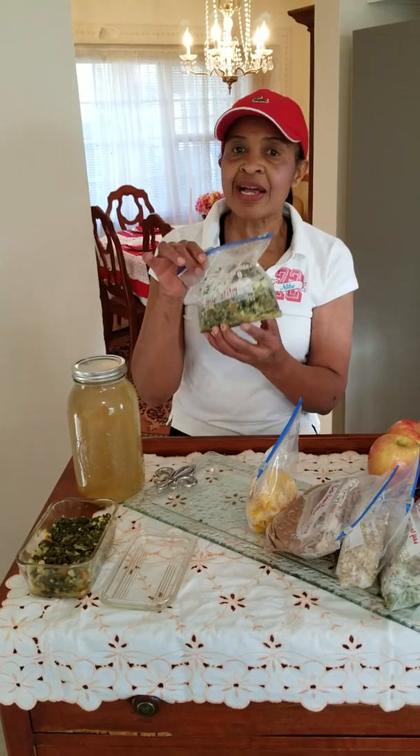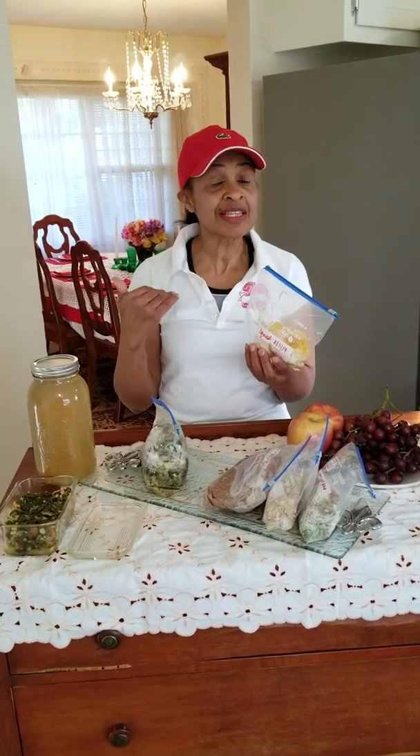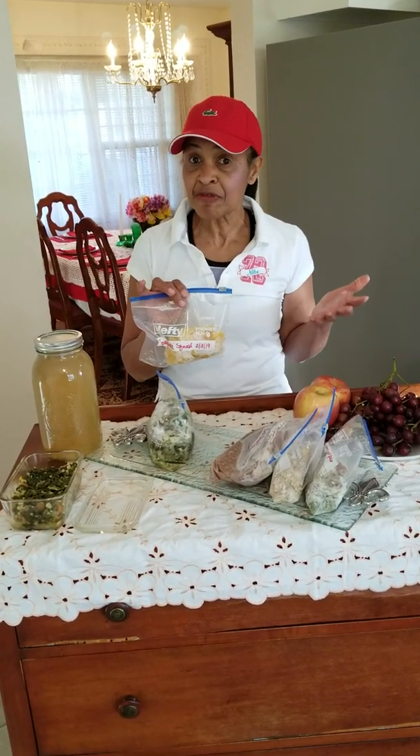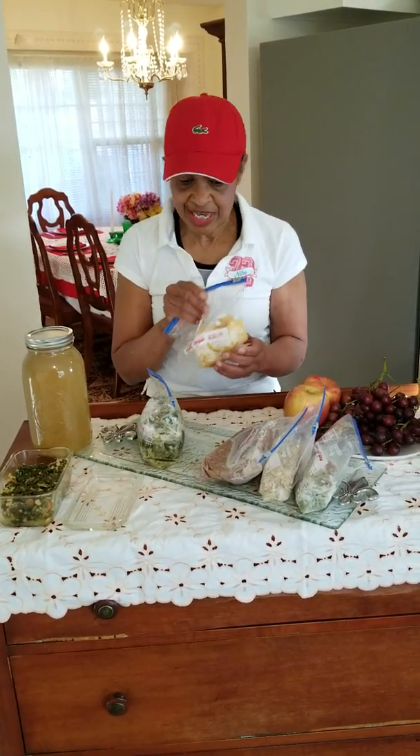I cook a large batch and freeze it, so right now I have several bags in the freezer. Something else you can eat — if you like pasta but don't like the calories, you can cook spaghetti squash and eat it just as if you were eating pasta. Do it with your pasta sauce, meat sauce, whatever you'd like.